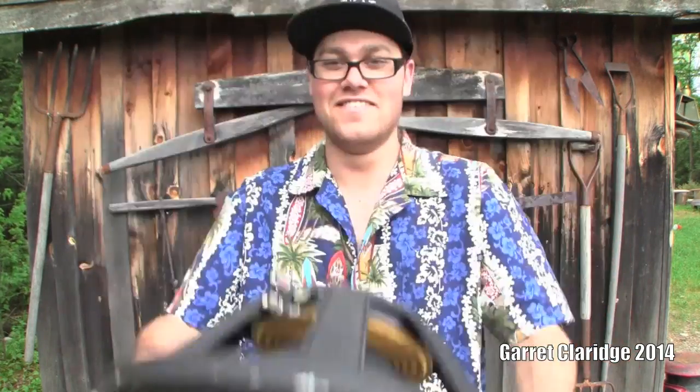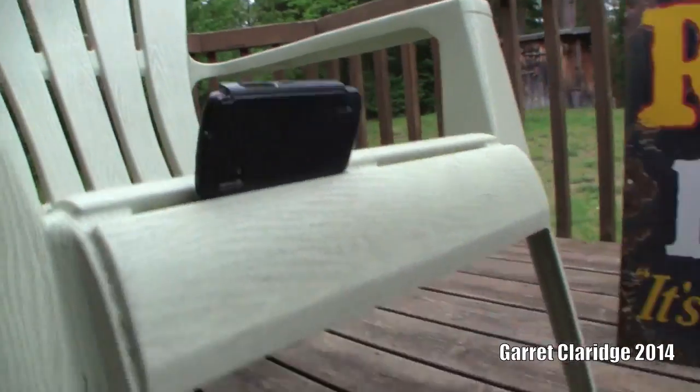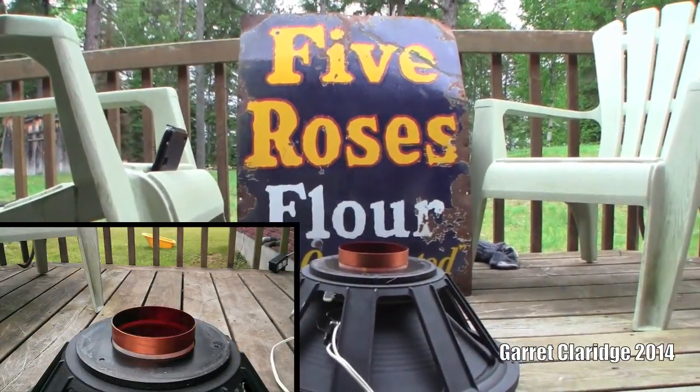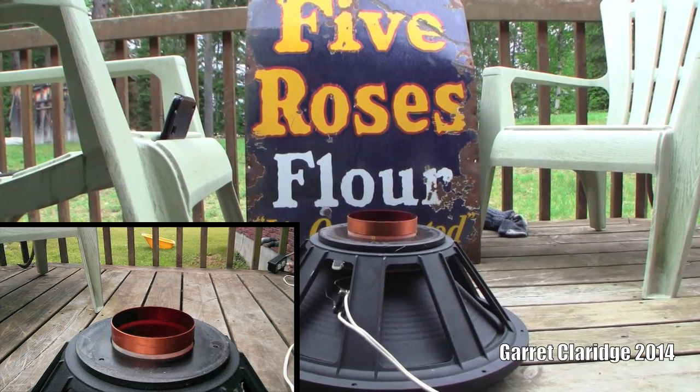Hey guys. We got my supersonic cell phone second angle. I'm going to stick this right here and we'll see what this bastard does. It should be pretty quiet since there's no magnet.